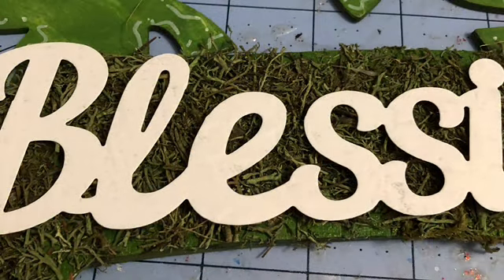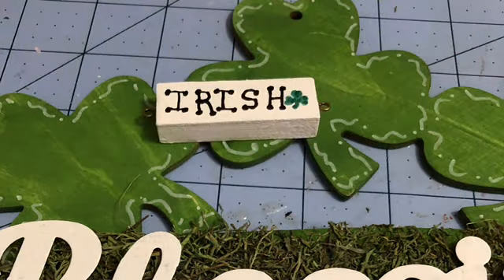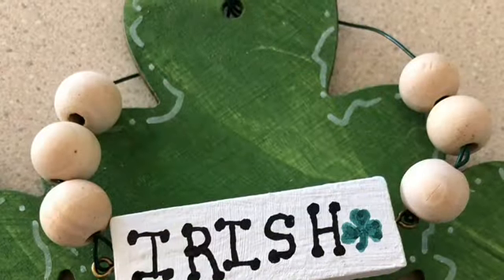Paint the blessings sign with white chalk paint and trim the wild moss off the banner so that it's more defined. Paint your one Jenga block white with chalk paint and then when it's dry, use a black paint marker to doodle on the word Irish and add a shamrock.